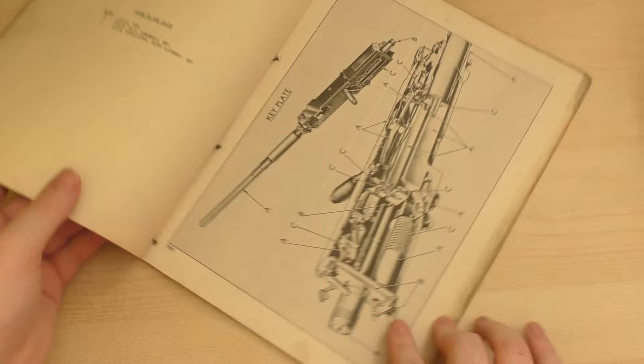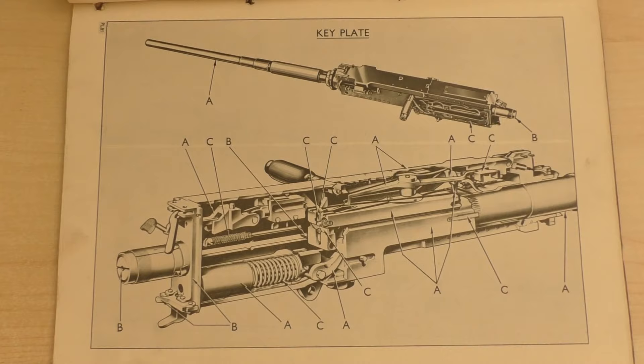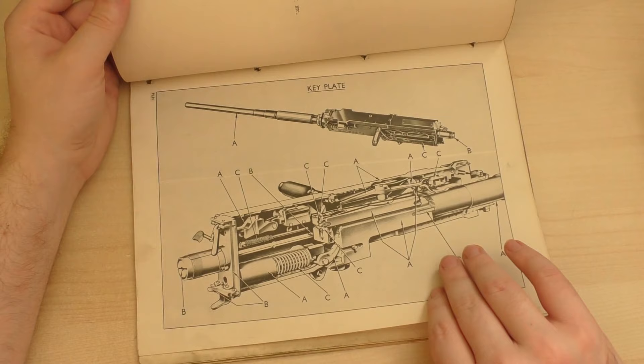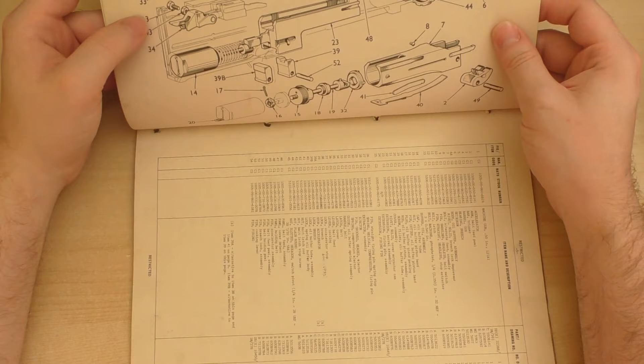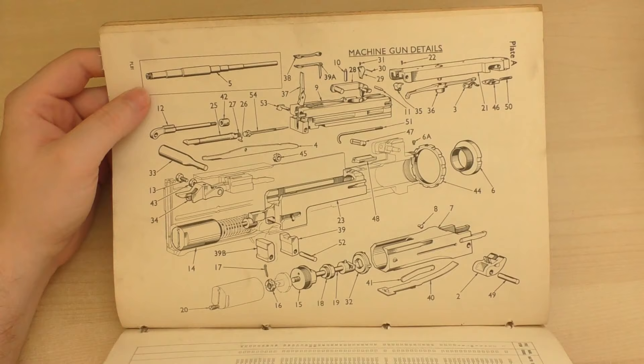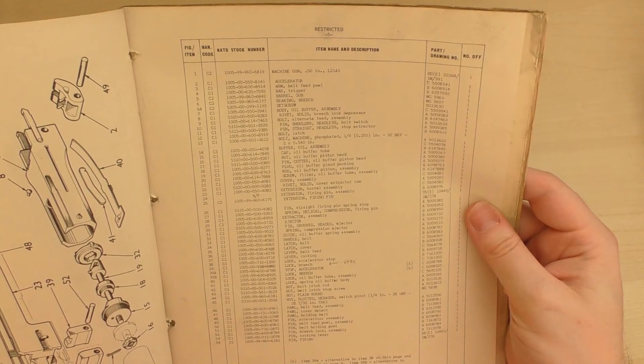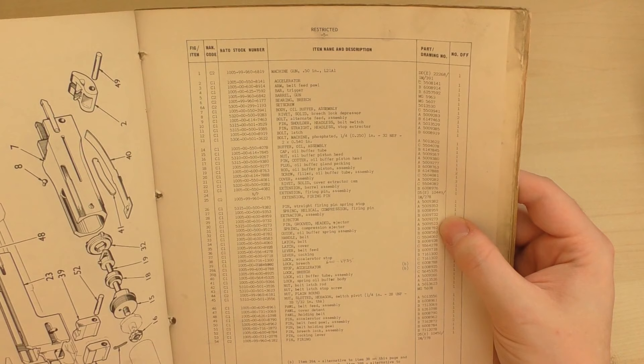Let's just take a closer look at this one. Nice cutaway diagram. On the next page we have individual parts illustrated, and on the opposite page we have what those parts actually are. So we have NATO stock numbers, NSNs, item name and description, part and drawing number, and the figure item number which corresponds to the illustration on the facing page.